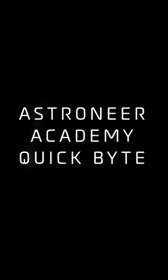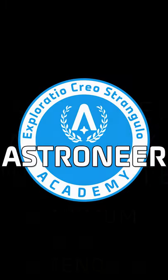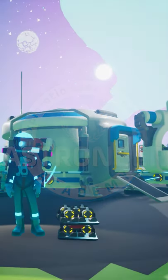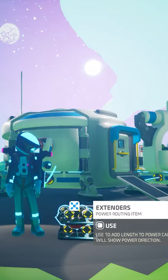Hello Recruit, and welcome to an Astroneer Academy Short. I'm Brandon, and today I'm going to give you a quick look at how to place extenders at their maximum length every time. Be sure to check out Astroneer Academy 103 and 502 for everything you need to know about power.